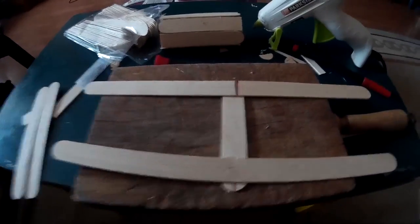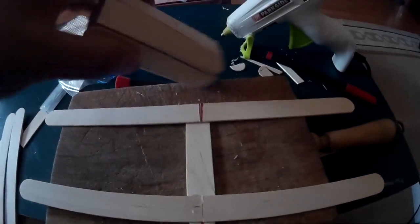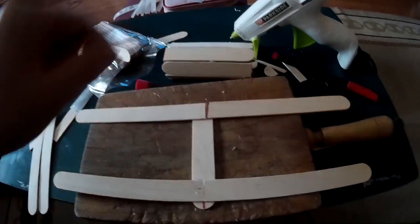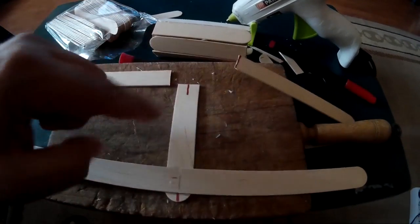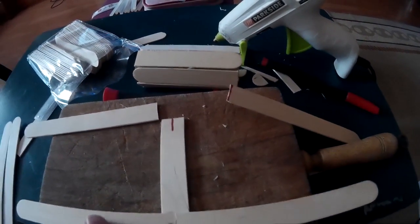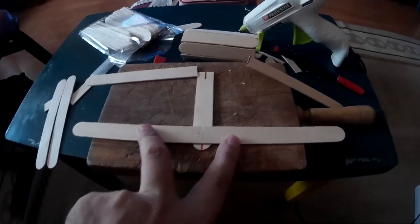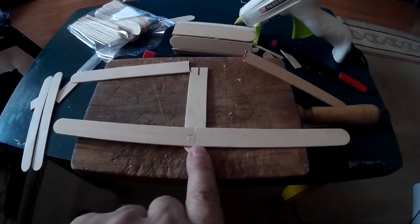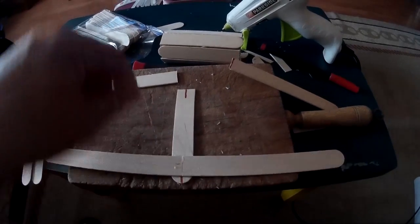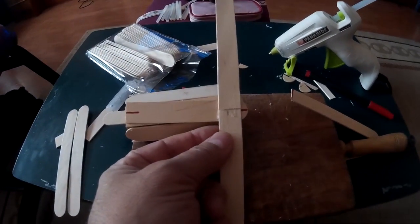Vamos con la segunda parte. He terminado el cilindro. El siguiente paso es hacerle la rampa que va a hacer el efecto balancín. Para ello hemos cortado un palito de la misma medida que el largo del cilindro. Otros dos palos más: les he quitado la parte redondeada y los he pegado sobre el palo. Que luego irá pegado aquí.